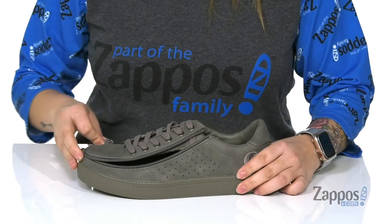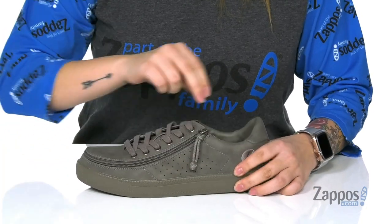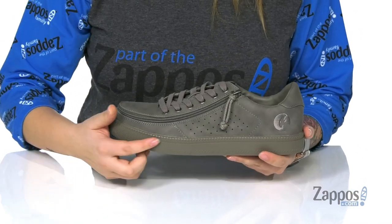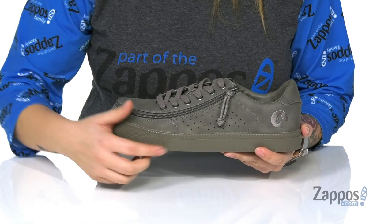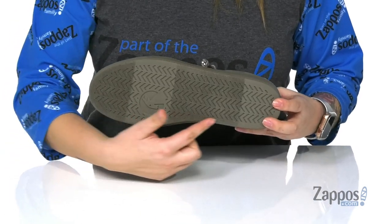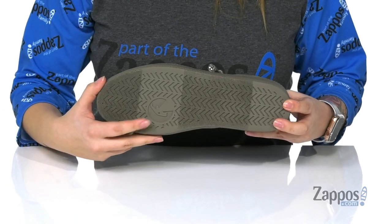A rope pull tab to make that zip up hassle-free, along with fully functional laces. On the side, it does have perforations for breathability, a midsole that is a little chunky. And on the bottom, it is lightly textured along with the Billy logo.